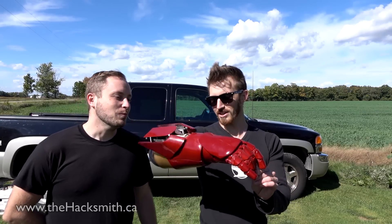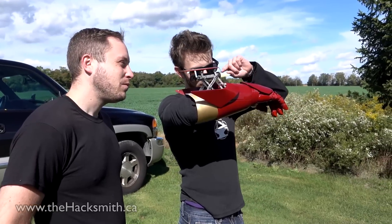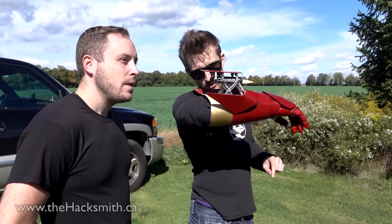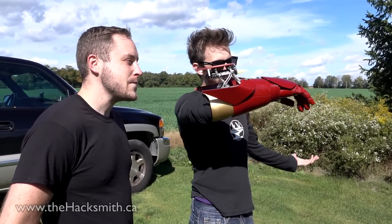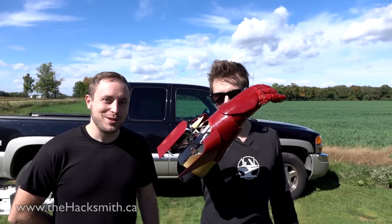So the last rocket got a little jammed inside the launching mechanism, but we think it was actually a problem with the rocket itself. So we've double-checked this next one, and we're going to go on with testing. I said I'd shoot it, but he said he wants to do it again.